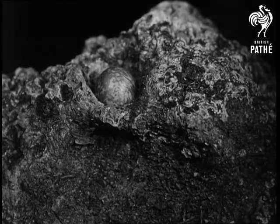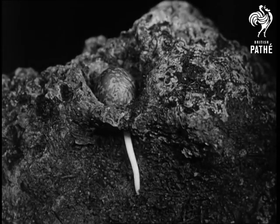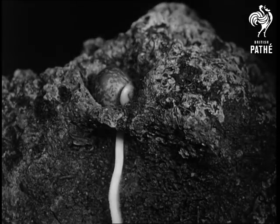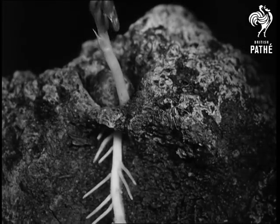While another more lucky seed starts upon its unseen journey. Once more there is the struggle of growth and endeavor that results in the all too fleeting beauty of the flower.